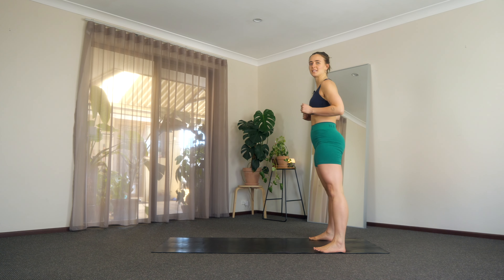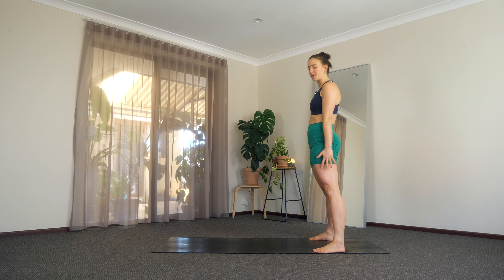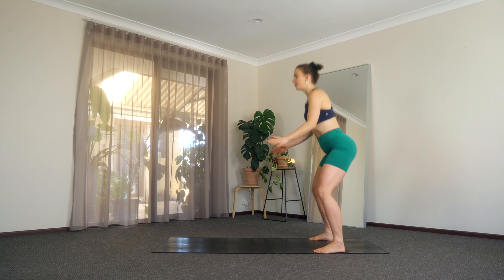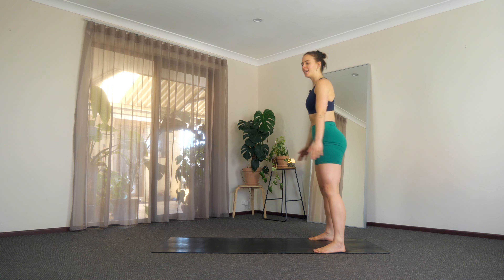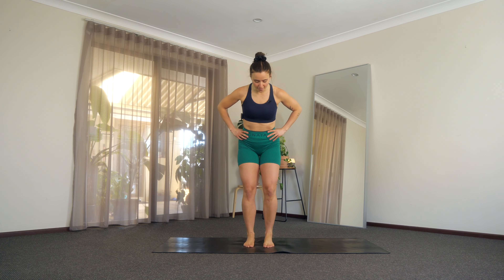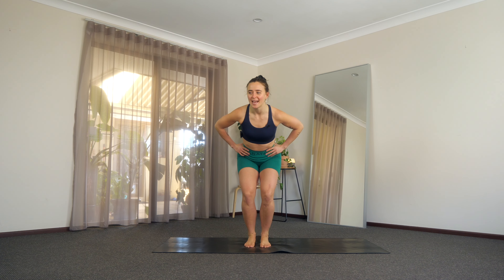Then just those feet hip distance apart. Little squat, little press. Little squat, little press. We're here for just four, three, two, and one. So we're going to get going in about 10 seconds. Just step into the middle of your mat. Lift that chest, roll those shoulders down and back. We're going to start with those feet nice and close together and let's go.